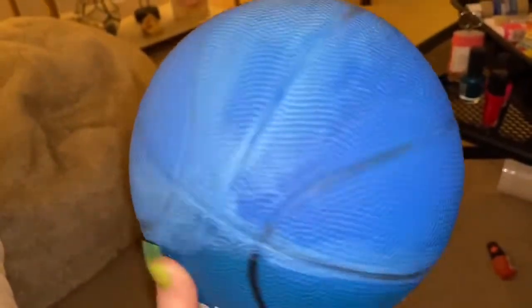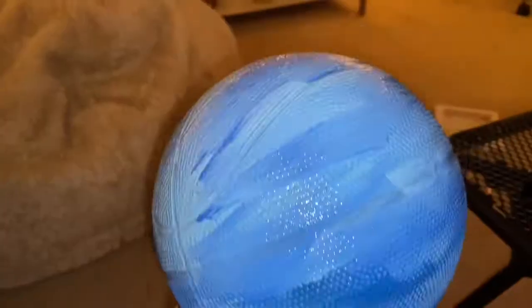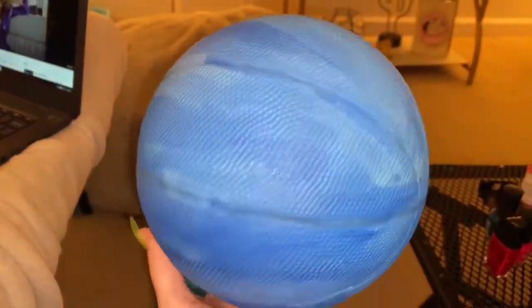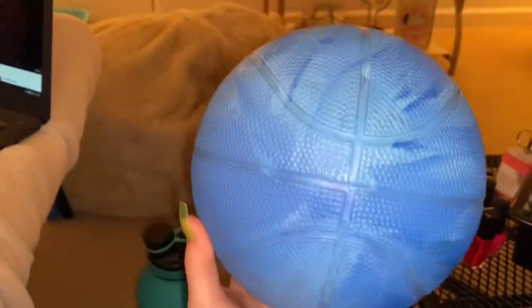Then it was time to paint the other half of the basketball. Once I was done painting it, it was time for it to dry more — and boom, it's magically dry. Now it's time for me to add the clouds.